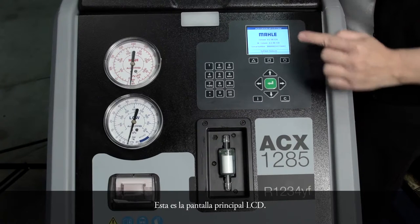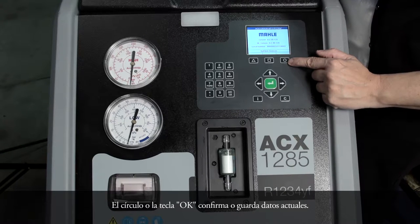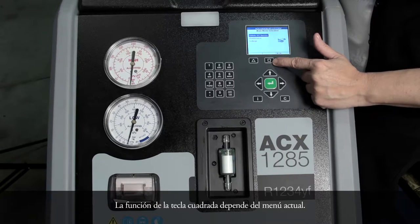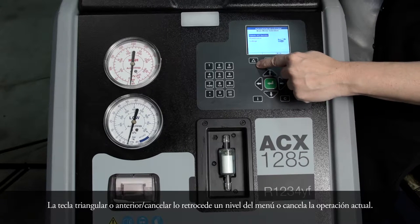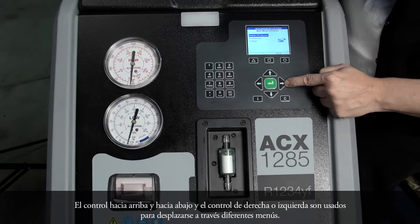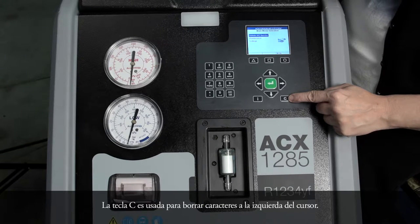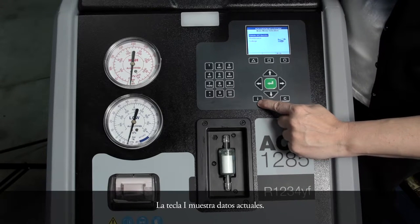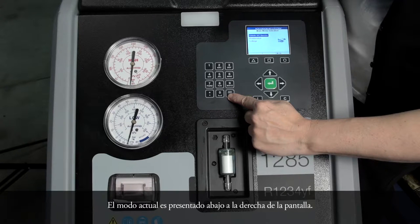Here is the LCD main display. These are the selection and function keys. The circle or OK key confirms or stores current data. The square key function depends on the current menu. The triangle or back cancel key takes you back one menu level or cancels the current operation. The up or down control and the left or right control are used to scroll through the different menus. The enter key is used to confirm and store the current data. The C key is used to delete characters to the left of the cursor. The I key displays current data. The alphanumeric key is used to switch between numbers or letters for input. The current mode is shown on the bottom right of the screen.